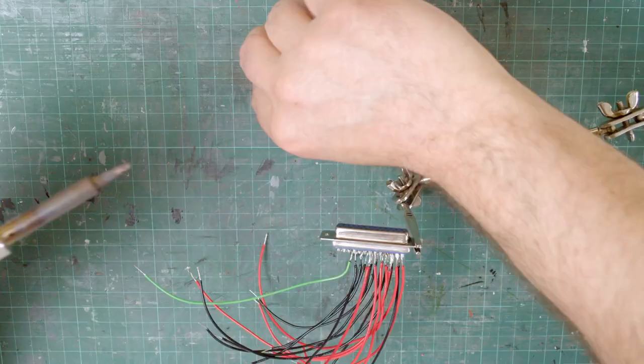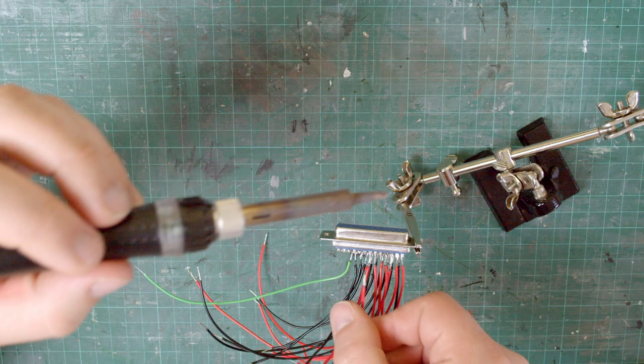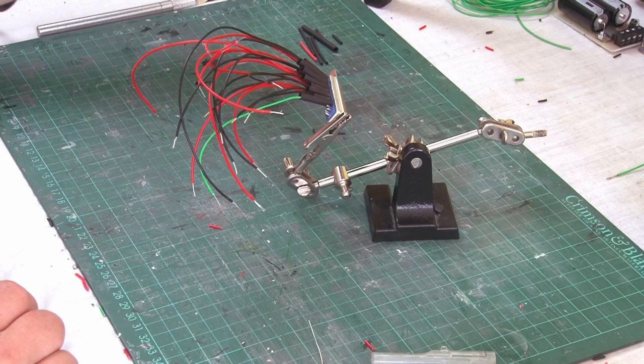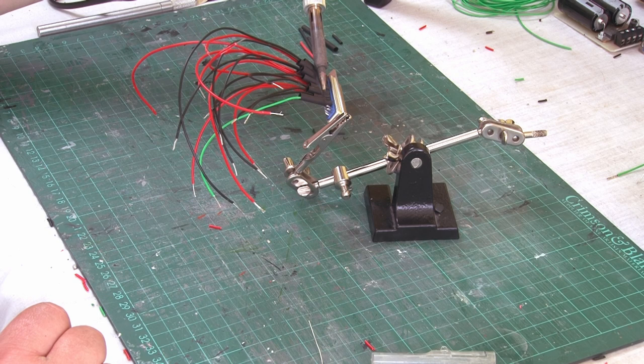These are the last few wires being connected, and while I was attaching all these wires for the points, I decided to also add in a feed for the track power and a lighting bus too. That means that when the layout is complete, I'll only need to connect one wire from the control panel to the layout. I've also added some heat shrink around each wire to stop them from touching and shorting each other out. And so with the connector wired up, now it's time to connect the other ends of the wires to the point switches.